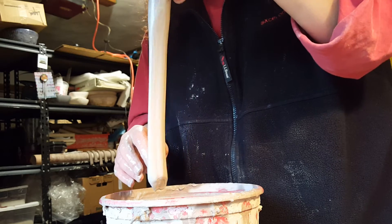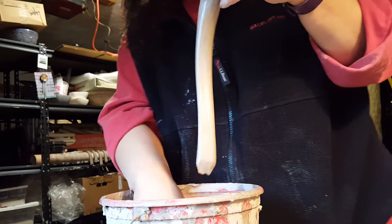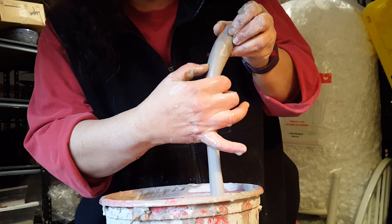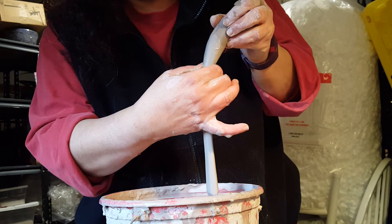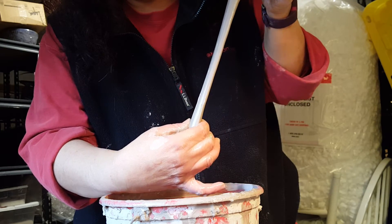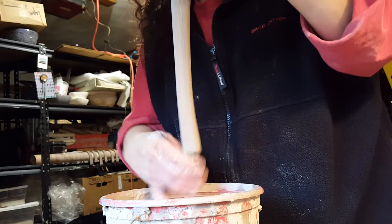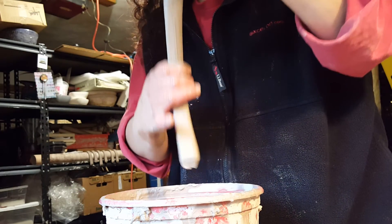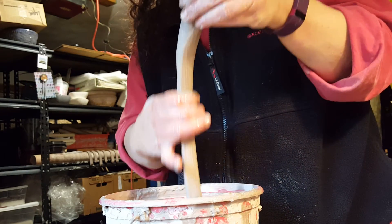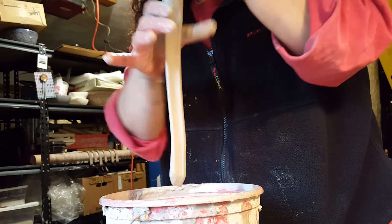Then I'm going to find the side that has a more natural curve in it, which in this case is this side. I'm going to take my thumb — again, wet hands — and put my thumb up here at the top, and just slide down the center of the handle to create an indentation. Then with wet hands I'm going to do it again a few times. And I've got that fat part again, so I'm going to turn it, same as before.